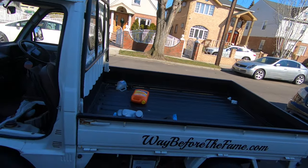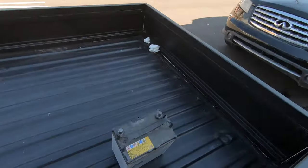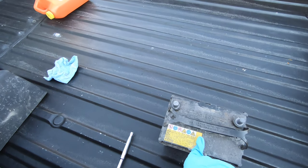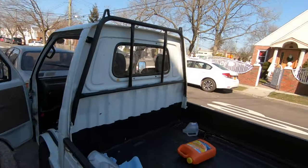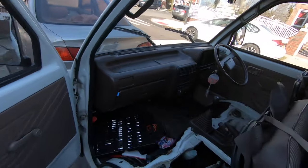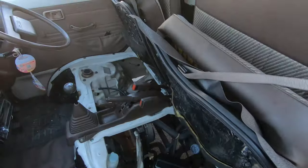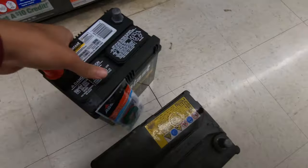I'm going to see if I go to Advanced Auto Parts or AutoZone and they have anything similar to this. If so, we'll change the battery, do an oil change, flush out the radiator, and do some general maintenance on the K-truck. Just in case we do sell it, I want the next owner to be good. First stop, let's go get a battery.